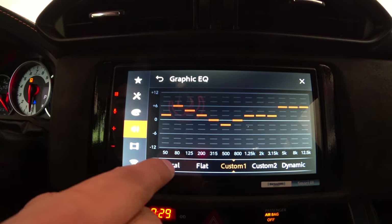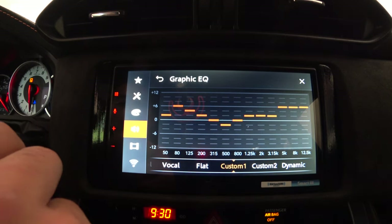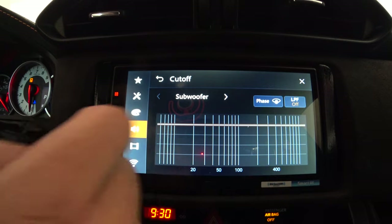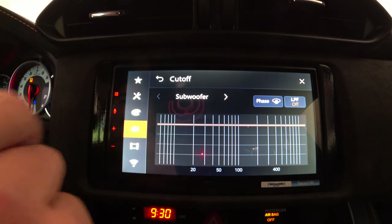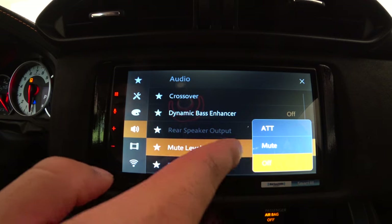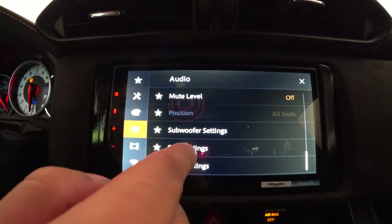The graphic equalizer has presets: vocal, flat, dynamic, vivid, custom 1, and custom 2. I use dynamic and boost the last three bands a bit for higher vocals, making it custom. Subwoofer is on because I have one installed. Crossover settings let you set the low-pass filter direction — if you adjust the low-pass filter on your amp, leave it off here, and vice versa. Dynamic bass enhancer is off because I adjust bass at the amp. Mute level is off — it would reduce volume during calls. Subwoofer settings are similar to crossover. You can save and load your sound settings.